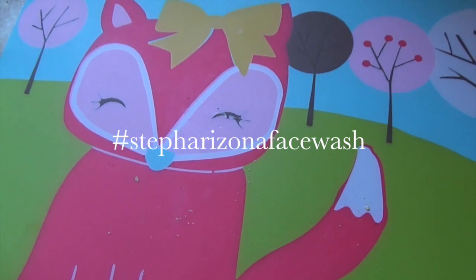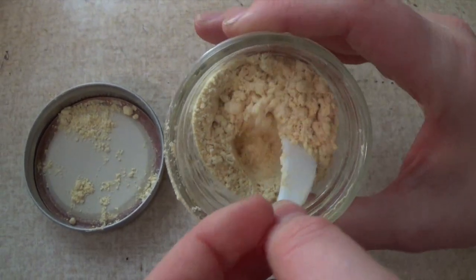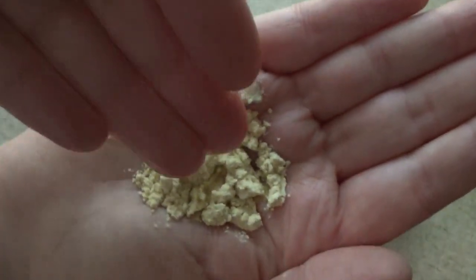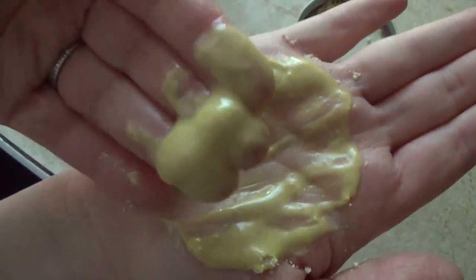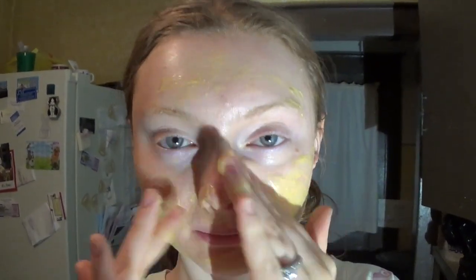Don't forget to hashtag me #StephArizonaFaceWash and post a picture so I can see. I'm going to put my hair up to apply my facial cleanser. I take some with a little scoop and put it into my hand, then little by little I add some droplets of water. Depending on how much water you add, you can make a paste for a face mask or add more water to make it a cleanser. I start applying it to my skin — this cleanser is very soothing and softening. It also helps with redness. It took me a few months to get this recipe just right and my skin loves it. Even though it's made with a powder, it does not exfoliate, but you can change it if you want to make it exfoliating.